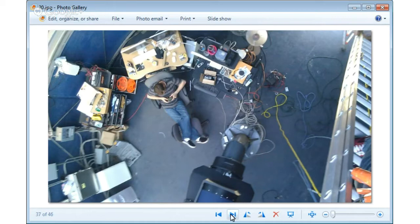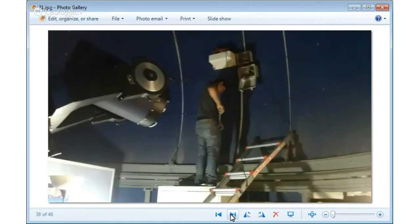I build hardware and code software to install in this observatory so I can automate it. Right now I'm able to control the entire observatory from my cell phone — commanding it to go to any specific location and take a picture at any time, as long as I have internet connection. Something also went wrong with the DC motor in the roof that controls the motion of the shutter, so I went up and fixed it.